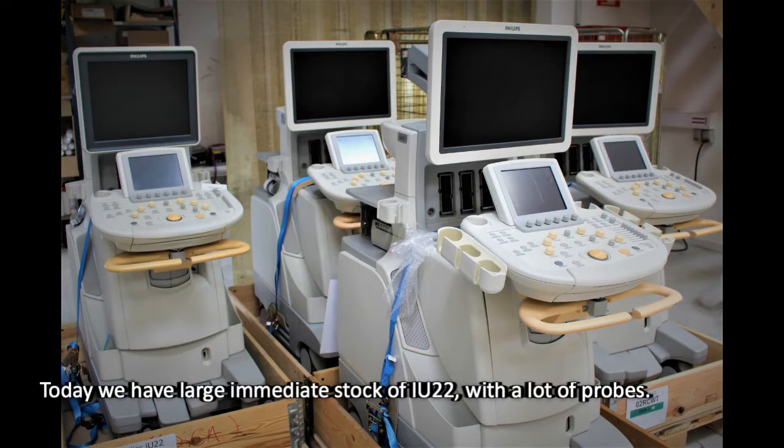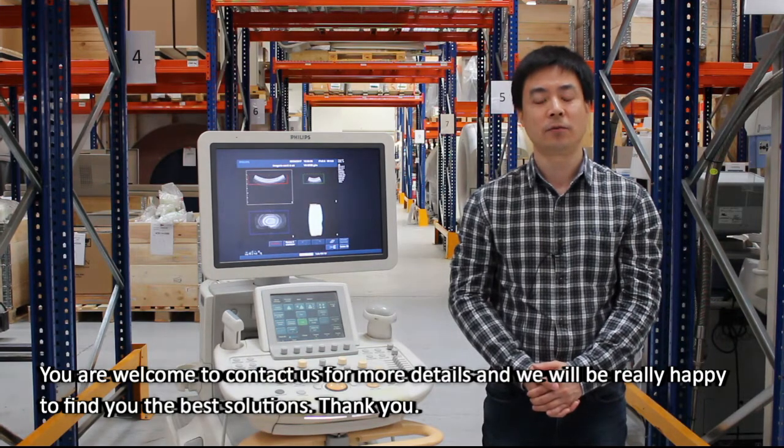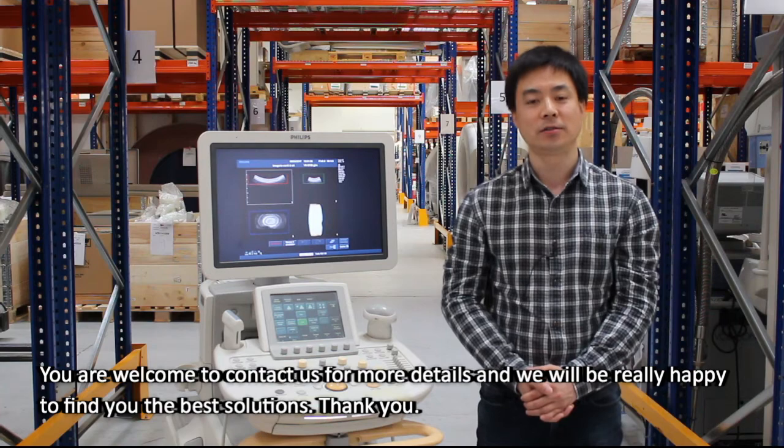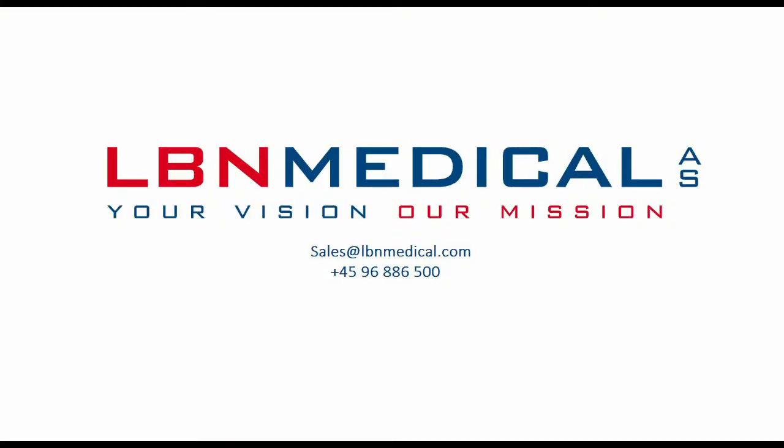You are welcome to contact us for more details, and we'll be really happy to find you the best solutions. Thank you.